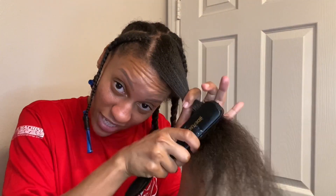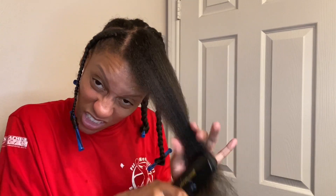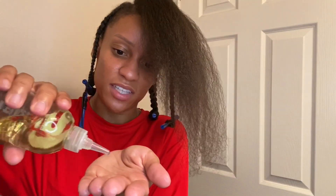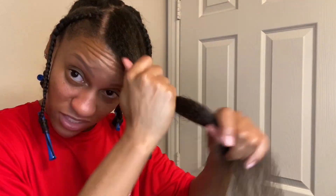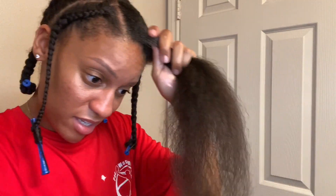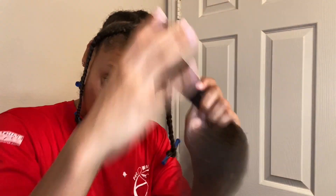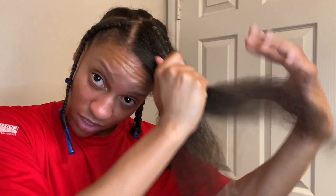I'm going to leave these braids in probably a day and a half. If I could leave it in like two days, I would be happy with that, because I feel like the longer it sits, the more definition you get. So if you have two days to let the style sit, do that. If I have to go anywhere tomorrow, I'm going to take it down tomorrow afternoon. If I have to go anywhere tomorrow morning, I'm just going to wear one of my head wraps and cover up the braids.